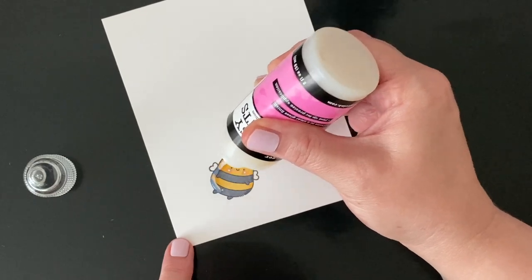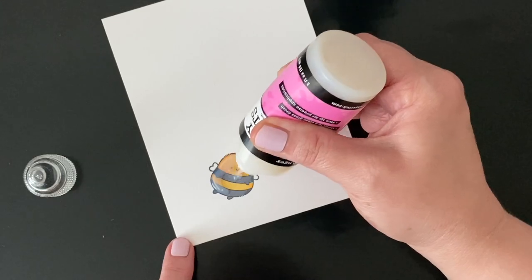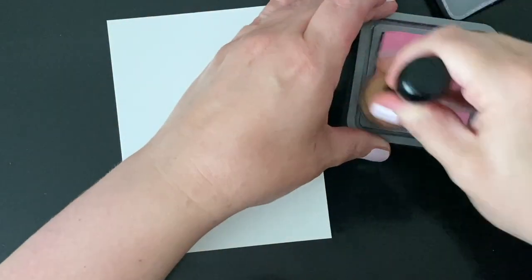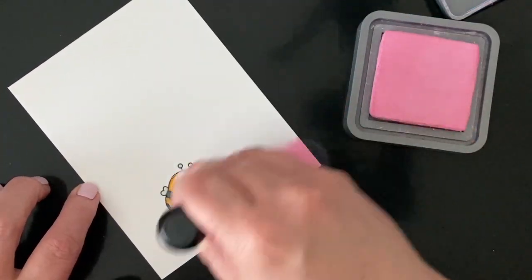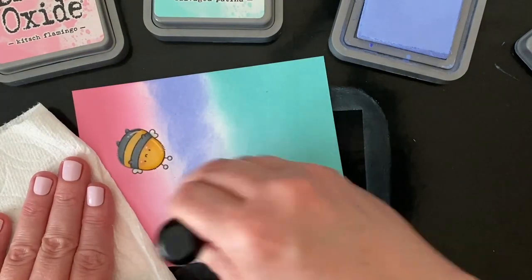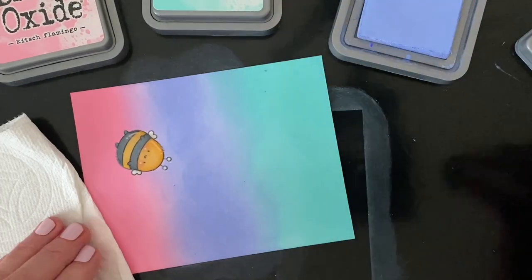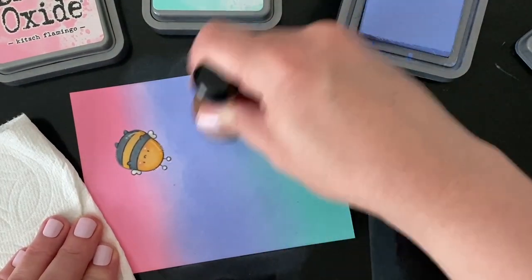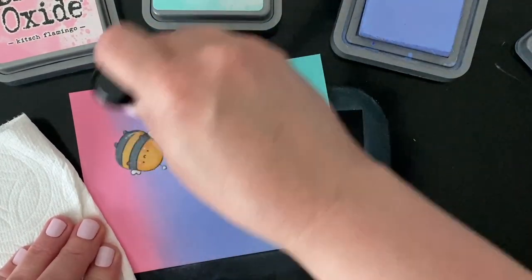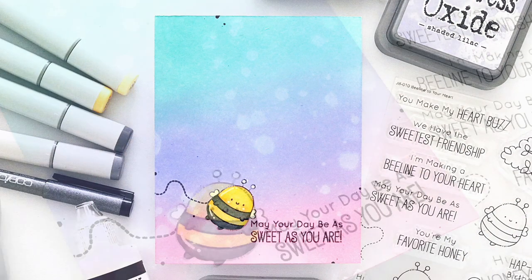After giving my white highlights a chance to dry, I'm going to cover him with glossy accents. I'm being careful not to drag the tip of my glossy accents bottle over those white highlights — I don't want to mess him up. I probably should have used my craft pick a little bit more because my mask is a little bit messy, but after letting him dry overnight I'm going to ink blend over the top. I'm using oxides again because they're just my favorite and I'm okay with that little bit of chalky halo around the stamp image. After blending, I repeated the same process: adding a little bit of water splatter, letting it dry, adding a sentiment and a little bit of black splatter. Here is the finished card!